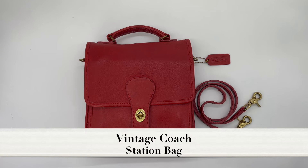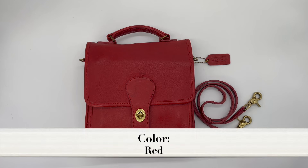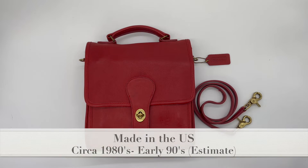This is the beautiful vintage Coach station bag in the color red. The style number for station bags was 5130, and this specific bag I would estimate was likely made in the 80s to early 90s. This bag was made in the United States.